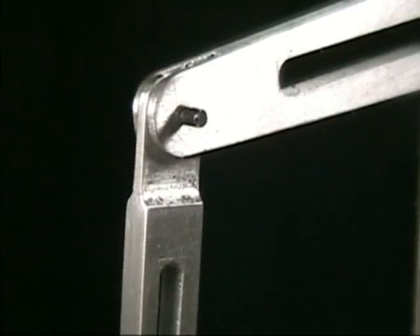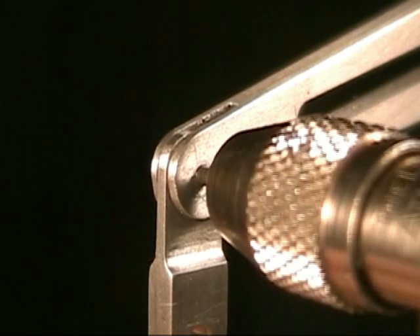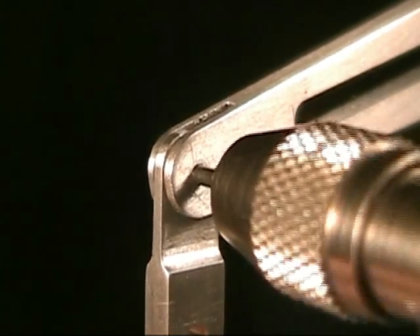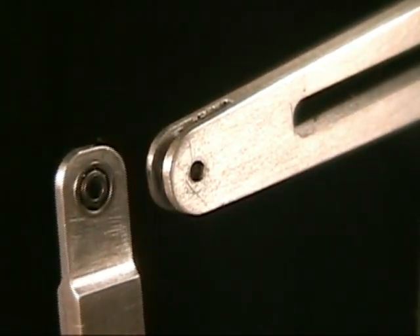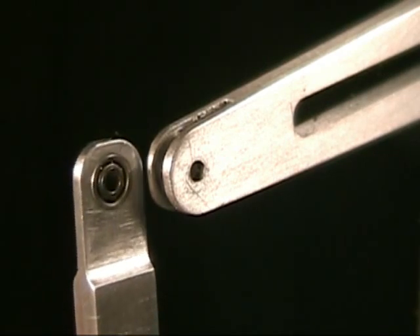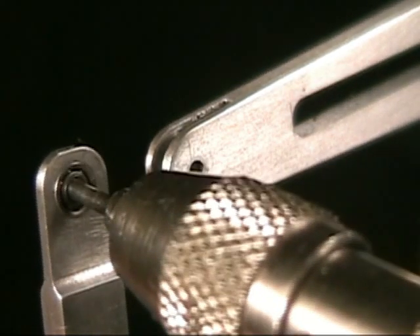There are a few of these little bearings hidden away. If you'll see what I'm doing here, I'm removing the little dowel, and when that's out of there you'll see another one of these tiny bearings inside the vertical part.